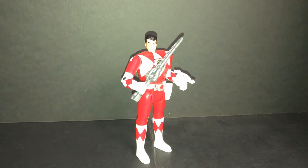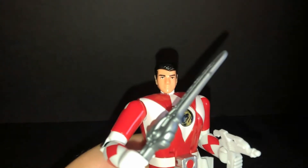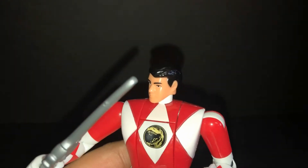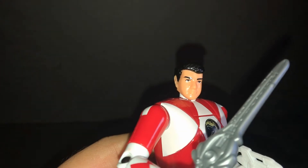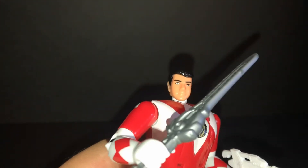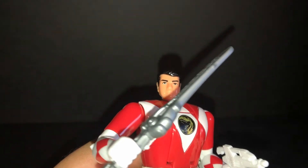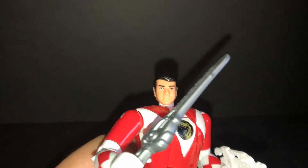I will buy Green Ranger along with Pink Ranger too — the Auto Morphin reissued vintage toy. Yeah, the head sculpt — see the head sculpt likeness to Austin St. John. He's my favorite Red Ranger. He played Jason Lee Scott. Jason was my favorite Red Ranger.